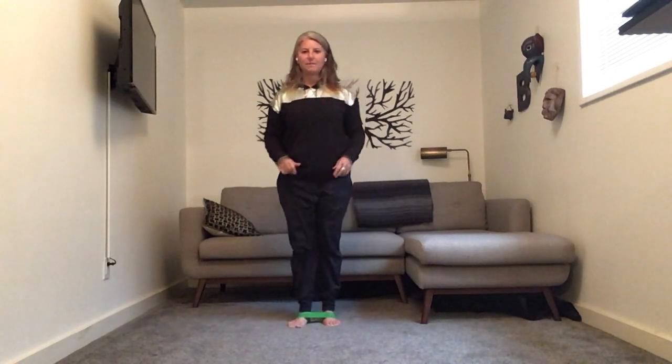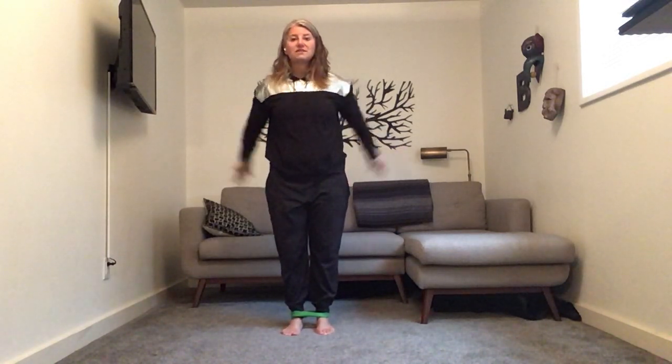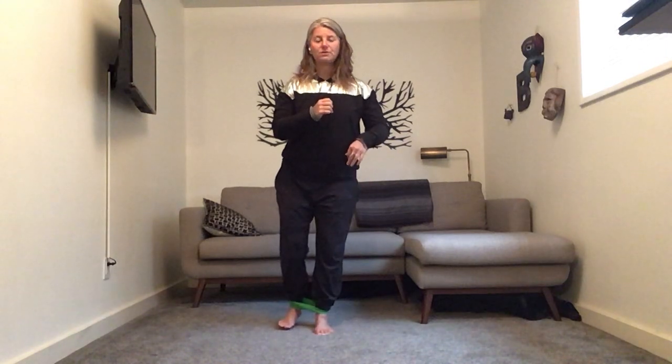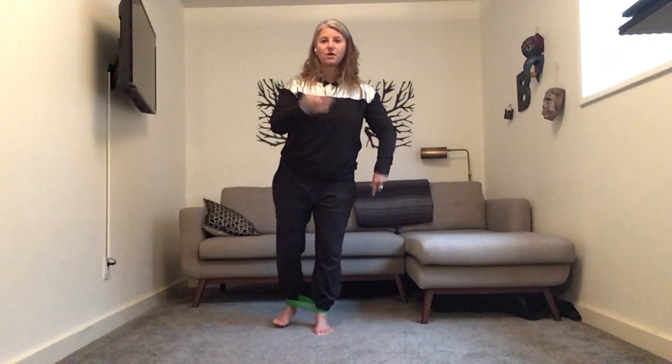Now we're going to kick back diagonal — that's getting our glute med, which is the side butt. Coming back now, chest is tall, abs are tight. It should feel like you're in a plank. If you are not feeling it in the side of your butt, you might be kicking too directly back or too much to the side — adjust that position. Feel that there. If your band is too easy because you're super strong, you can go up a band for the next round.